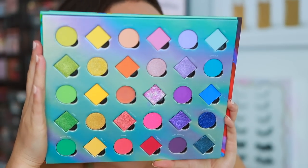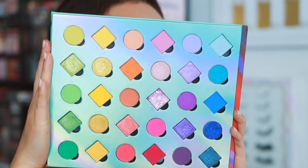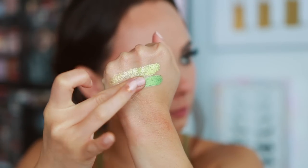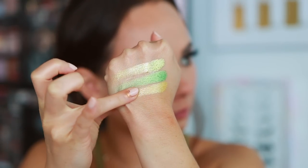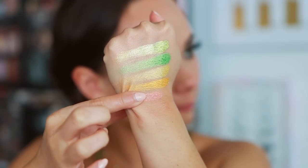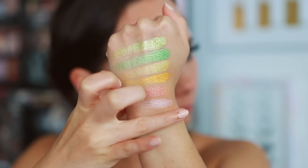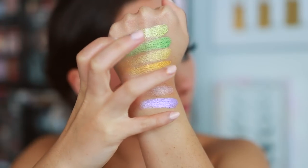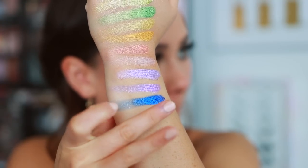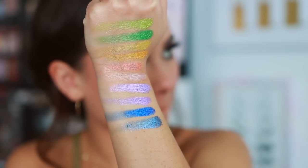I forgot to do live swatches of the Spice palette, so I filmed this after the fact, but I wanted to show you how each of these shades swatched so you could get a better feel of the texture. We're starting off with the yellows and the greens — the shimmers are swatching so nicely. And here is a final look at the purple, pinky, blue section, which I'm definitely going to be playing with.